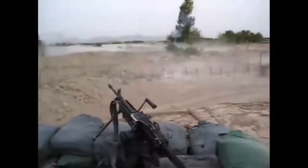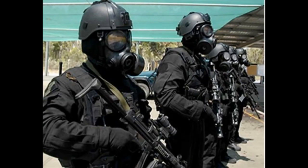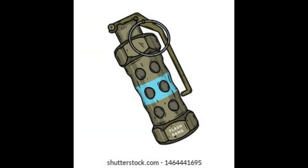A flashbang, also known as a stun grenade, was designed to temporarily disorient the senses without being lethal. It does so by creating a very bright light (the flash) and a very loud noise. The stun grenade was developed in the 1970s and was first used by the British Army's Special Air Service (SAS). Unlike a fragmentation grenade, stun grenades are built with a casing designed to remain intact during detonation to avoid fragmentation injuries. The filling consists of a pyrotechnic mixture of magnesium or aluminum and an oxidant such as potassium perchlorate or potassium nitrate.